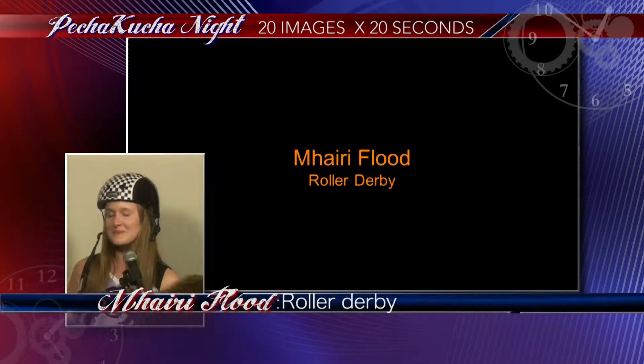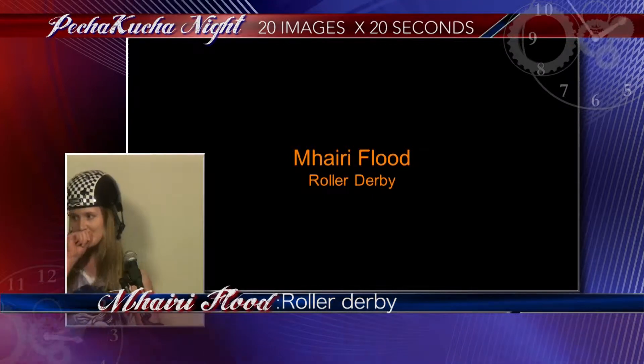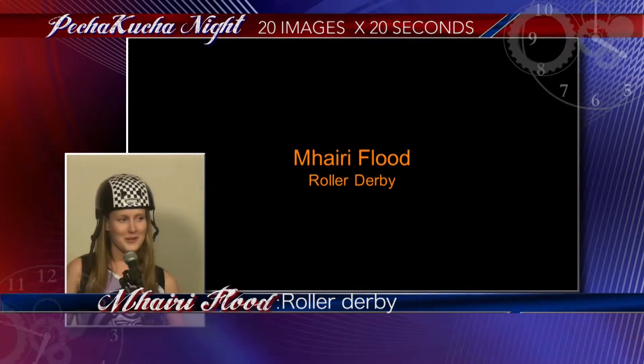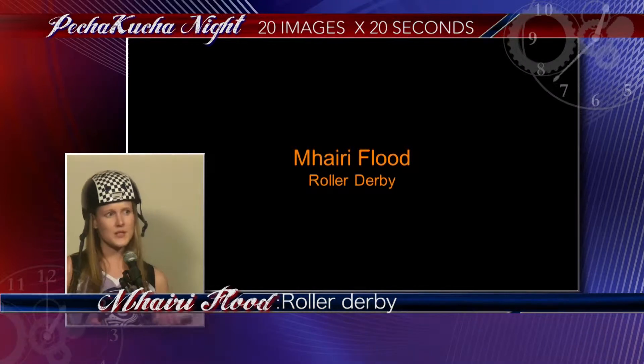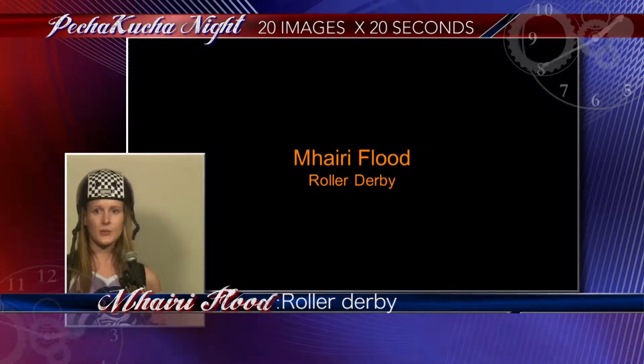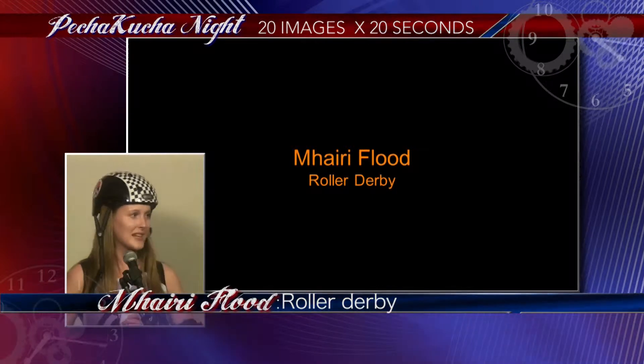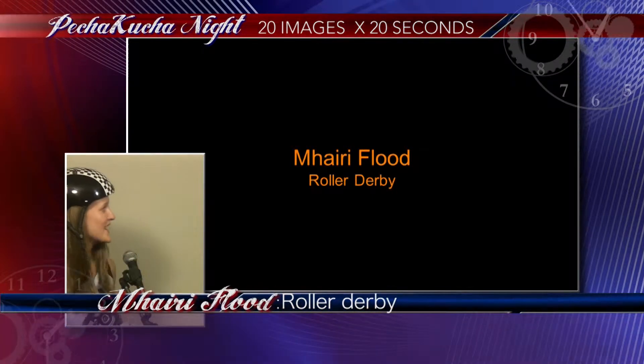Good evening, my name is Vahri Flood and I want to tell you about roller derby. I want to tell you a bit about the sport but also why I love it so much and about my journey of skating in Halifax, West Yorkshire, which is in England — if you hadn't guessed from my accent.